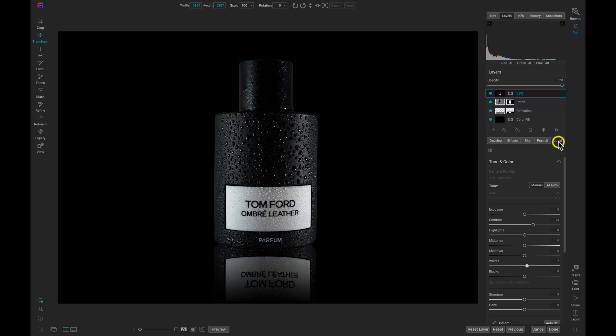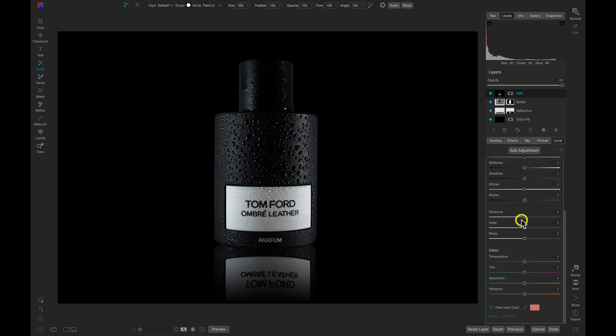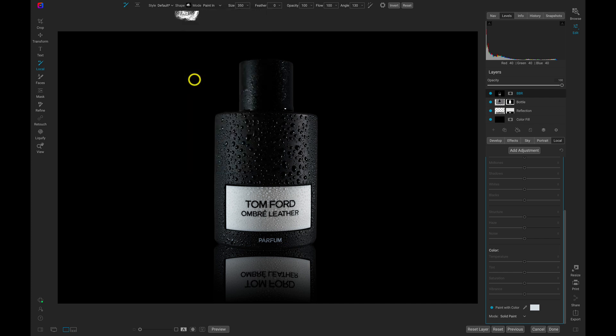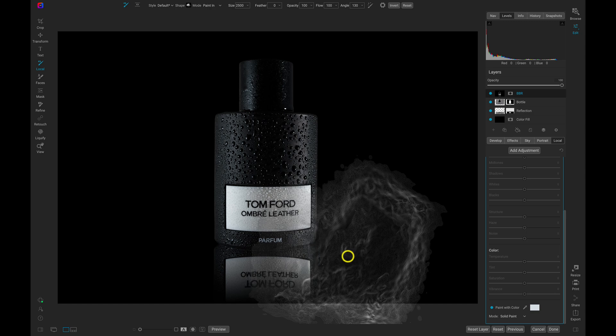Now let's go into the local adjustments tab and use a local adjustment layer to bring in some fog. Let's rename this 'fog'. I'll head down to my Paint With Color option and enable it, use the color dropper, and drop it on that really bright area of white in the corner. Then we'll head up to our brush shape menu and go down to a foggy brush shape — I'll include this brush shape in the description. Make sure feathering is all the way at zero when using brush shapes. I'll increase the brush size quite a bit and brush this down at the bottom near the reflection and the bottle.